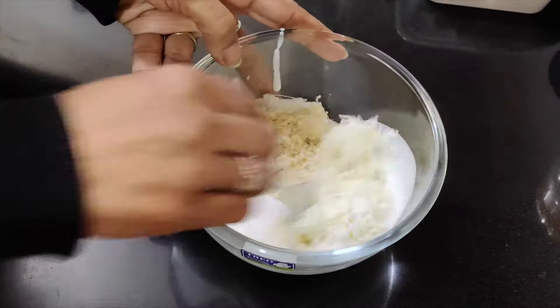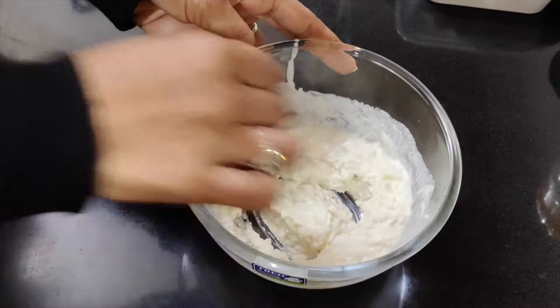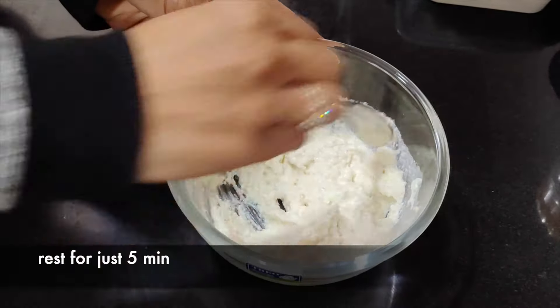We will mix them very well so that the mozzarella cheese is well incorporated. Make sure we use shredded mozzarella cheese or cubes, otherwise it will take time to melt.